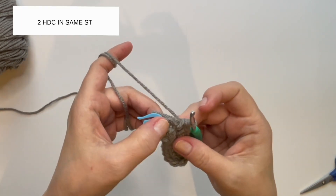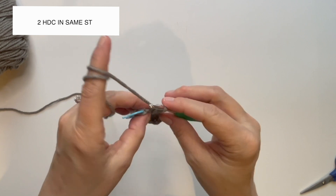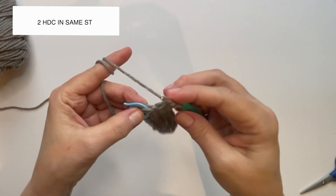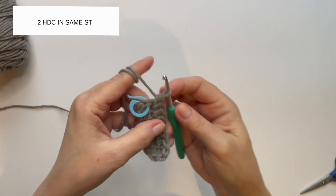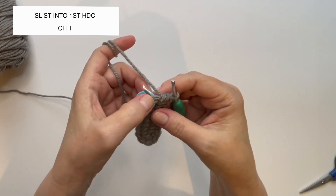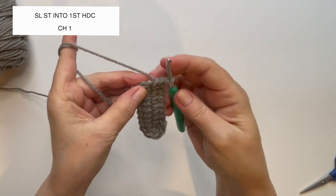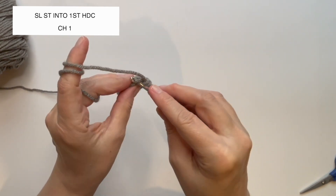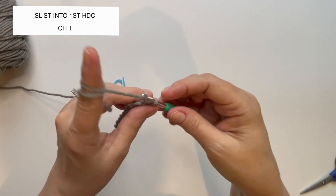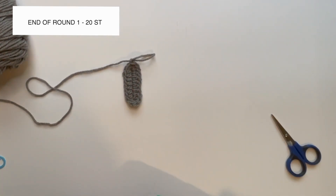Place two half double crochet in the very last stitch — one and two. Now we're going to slip stitch into the very first half double crochet we created in our round, so I'm going to remove my stitch marker. Insert under both loops, grab the yarn, pull it through, and then pull it through the one on my hook — that is called a slip stitch. Chain one. That is the end of round one; you should have 20 total stitches.